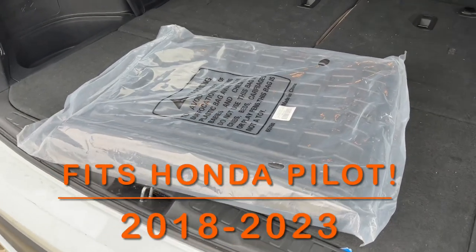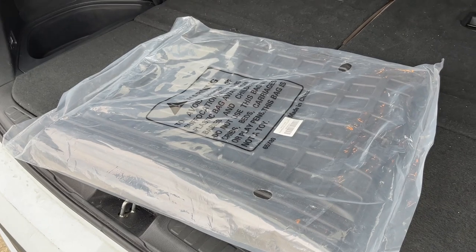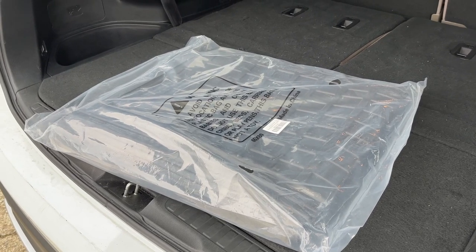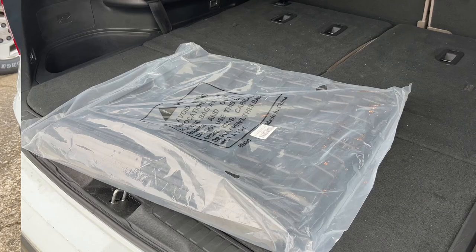I got these mats from Amazon I wanted to show you. I'm doing an unboxing — I'm going to put them in the back of my Honda Pilot. The mats will actually fit my Honda Pilot, which is a 2020, but from what I'm understanding, they will fit the newer 2023, and you can go back several years.